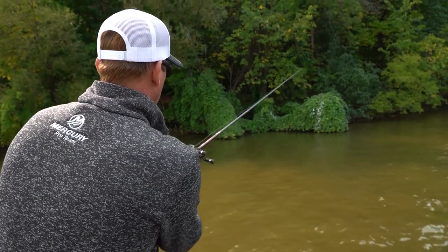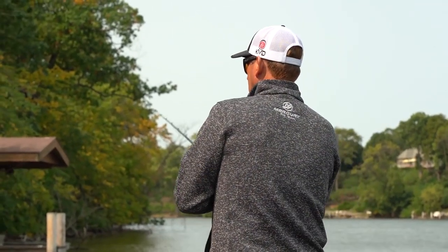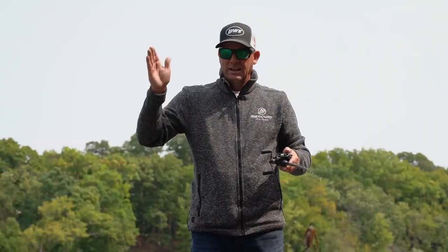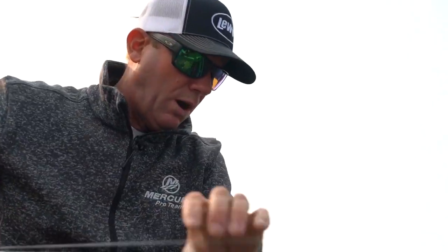I actually built a rod in my KVD series just for this technique — it's a GC5, a 7.2 medium heavy. If you're new to a baitcaster and you like to fish down the bank and target fish, it holds 40 yards of line. You can make a really long cast and you don't even have to thumb it — you don't have to do anything and you get no backlash, no overrun at all.